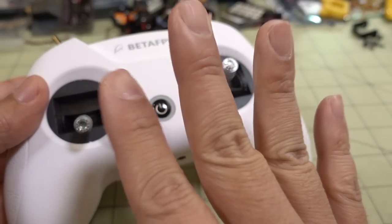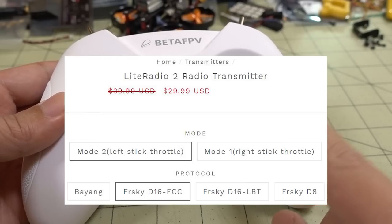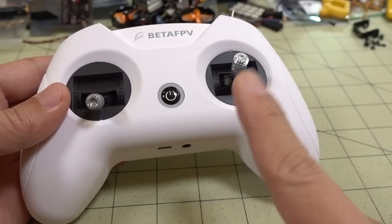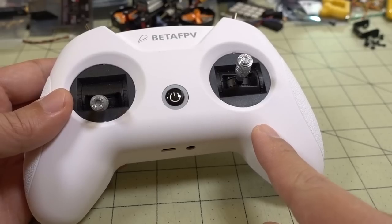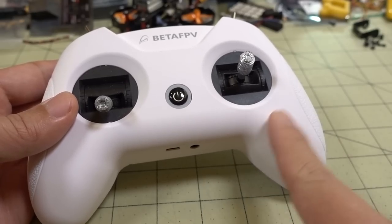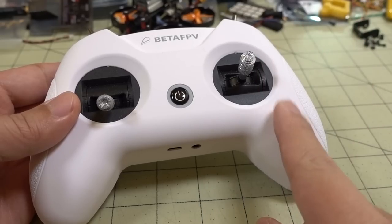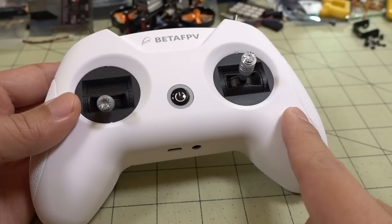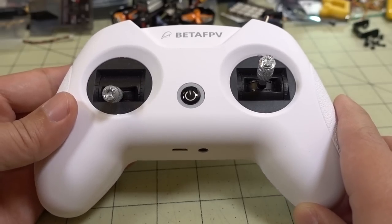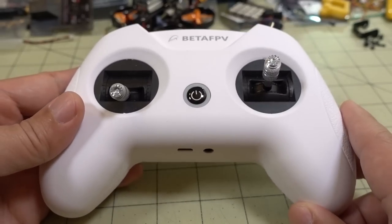This radio comes in four different versions: a BAYANG protocol version, a D16 FCC version (which is what this one is), a D16 LBT version, and a D8 version. Some people were saying you could change the protocol via software upgrade — I'm told that is not true. There's hardware inside that differentiates the versions, so whichever version you get, you're pretty much stuck with that. Choose the one you think you'll use the most. I think this will mostly be for whoops, so D8 or D16 should be fine. If you have one of those Silverware whoops using the BAYANG protocol, get the BAYANG version.